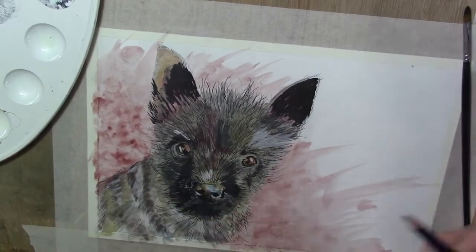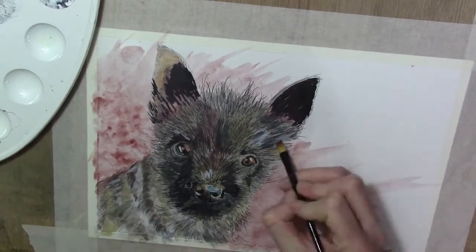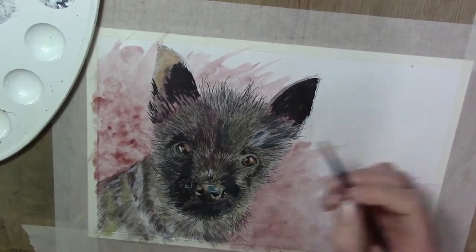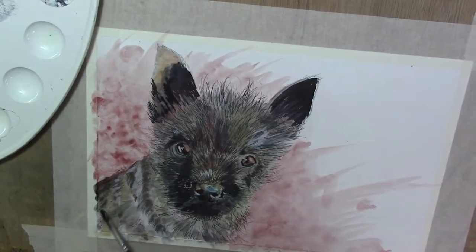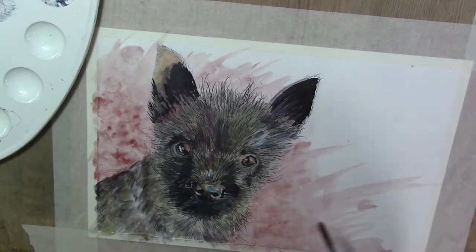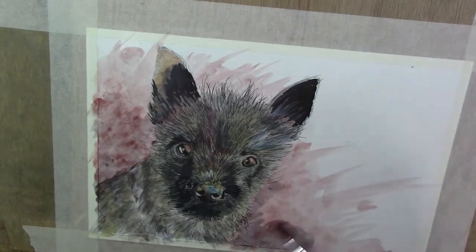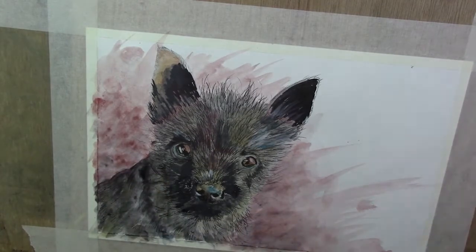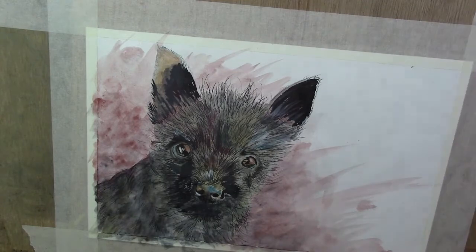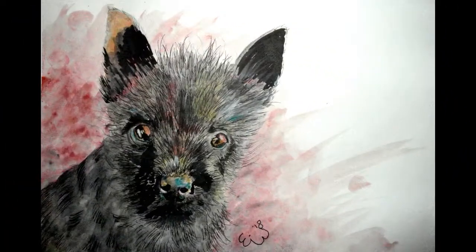I'm working on watercolor paper that I had laying around. It's a nice paper, but I'm thinking of buying something a little better, because this one is not taking the water as I'd like — the texture damages quite easily and quickly. So I will end up buying another watercolor paper.